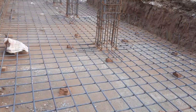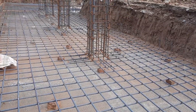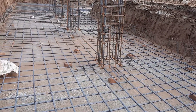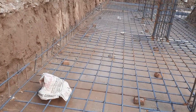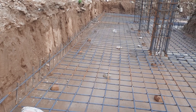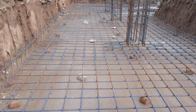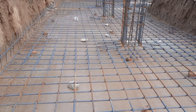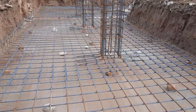Each steel rod length is up to 40 feet or 12 meters, so if you don't require a cutting length at any point, providing lapping is not the proper design. They have also provided lapping within 15 feet again. Thanks for watching, see you in the next video, goodbye.